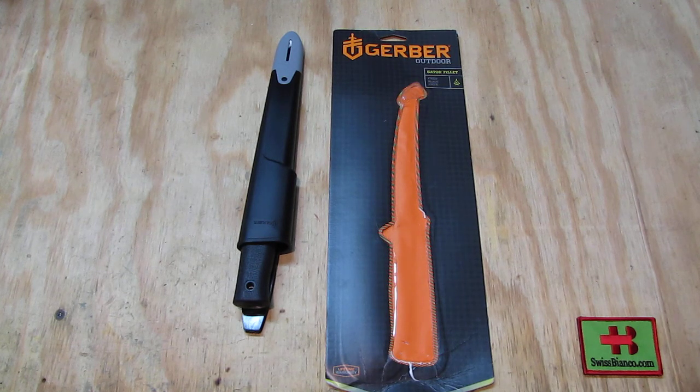So that is about the Gerber Outdoor Gator Filet Knife.